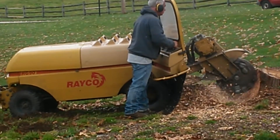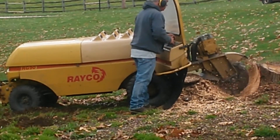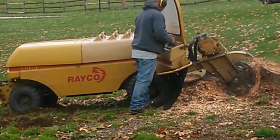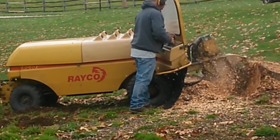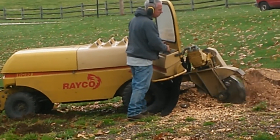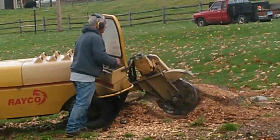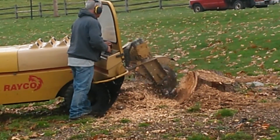We've been using this stump grinder for over 20 years, and those are the big stumps done right for the first time. So if you'd like a great job done on your stump, this is the guy you need.